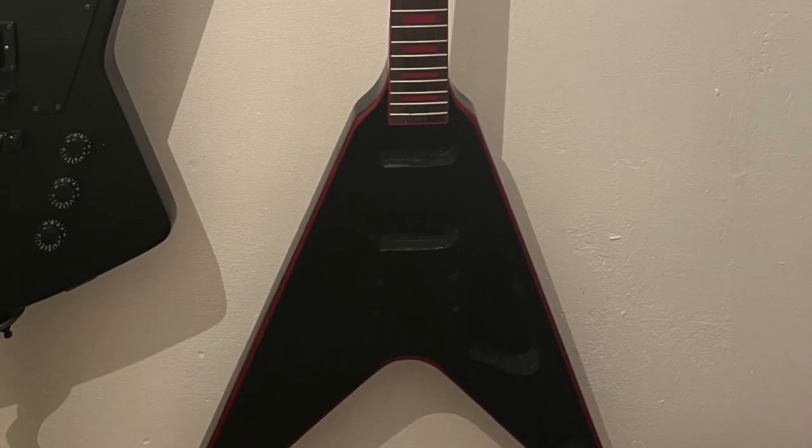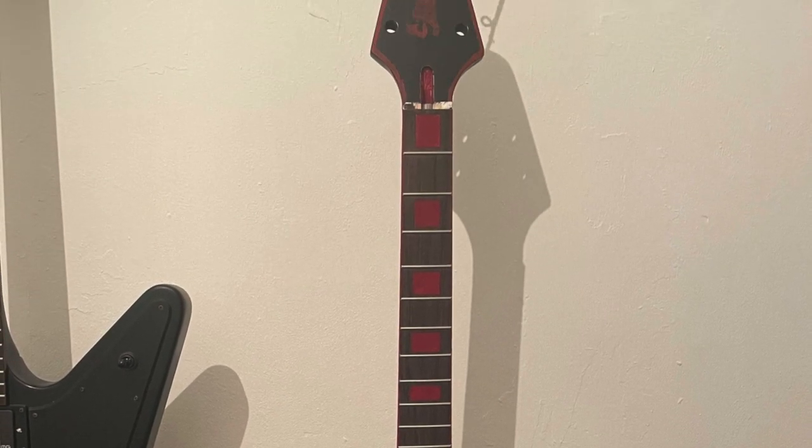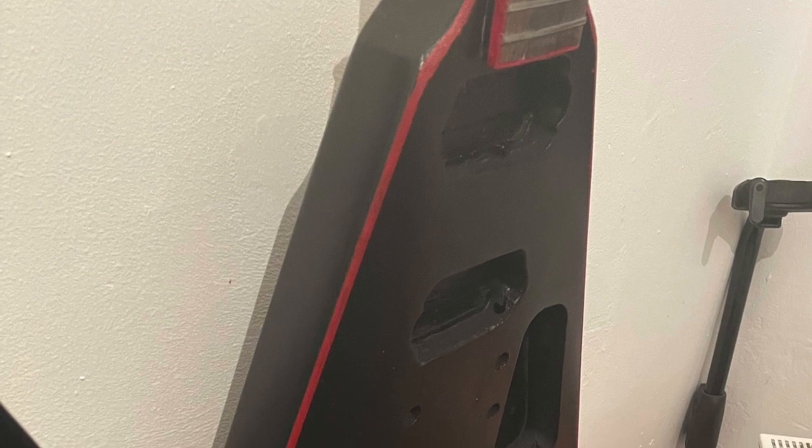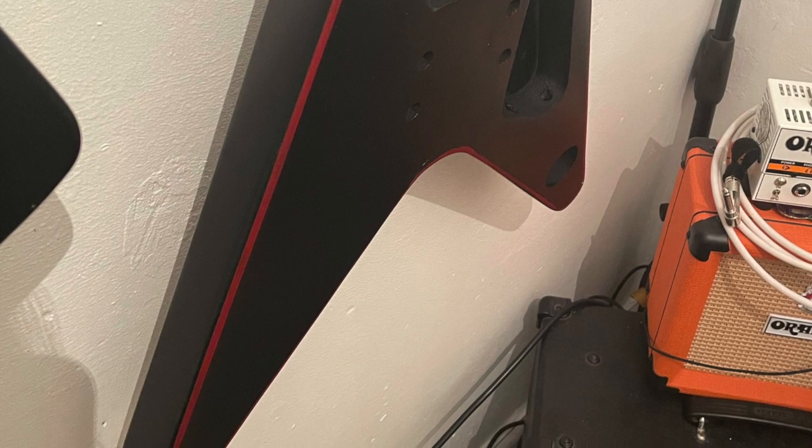If I was just doing it in a true classic style it'd be fine, or just black it'd be okay. But I was going with the whole blood splatter effect, so to tie in better I decided to change the binding by using a mixture of three different acrylic paints — the same ones I used on the rest of the guitar. I also painted the fret markers too.